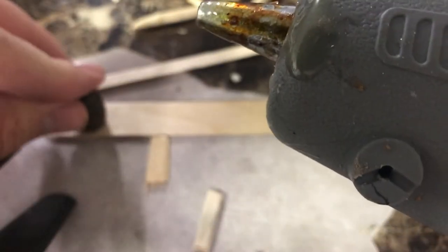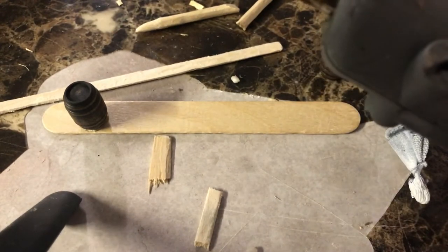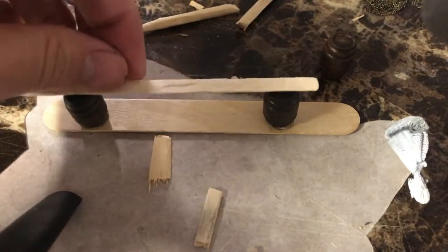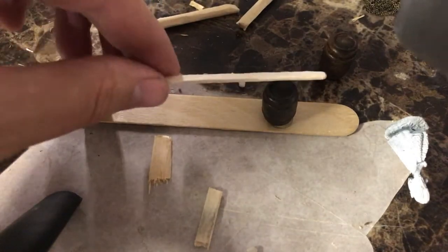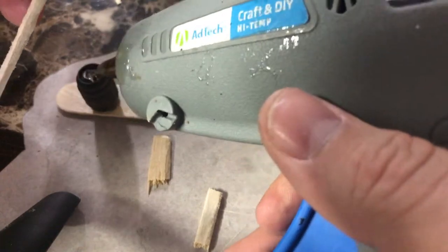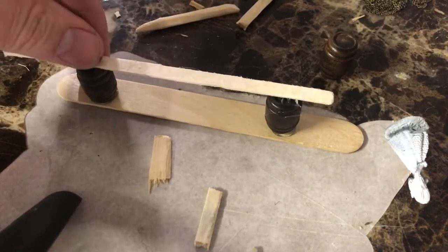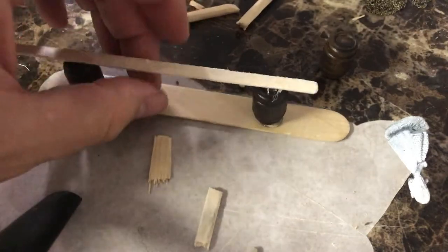Another problem that came up during this build is how do you keep this thing upright without looking really stupid. I tried to use angled poles and the glue did not work — hot glue, super glue, crazy glue, Eileen's Tacky Glue. It just wouldn't hold the thing together. So I went back to the drawing board and made more of a bar-looking barricade.